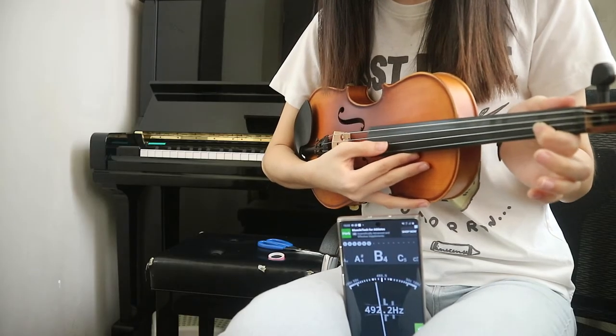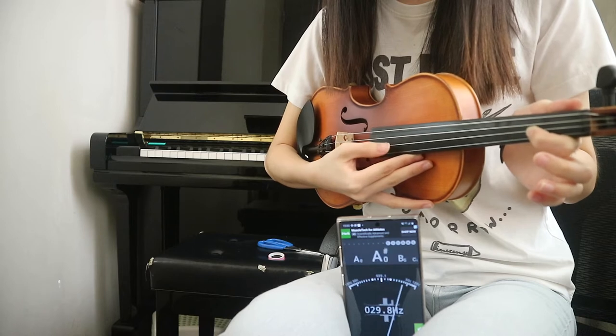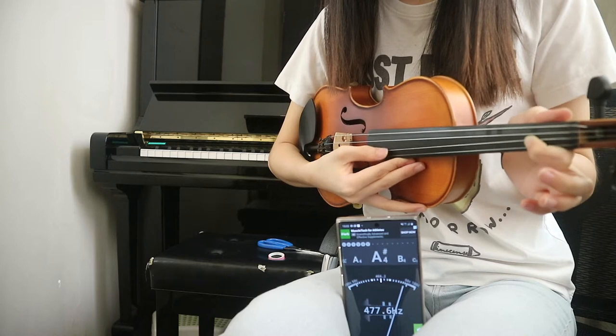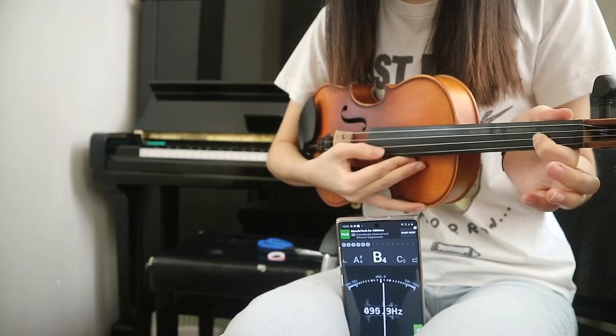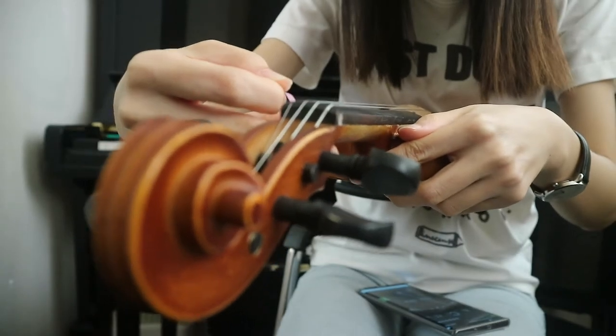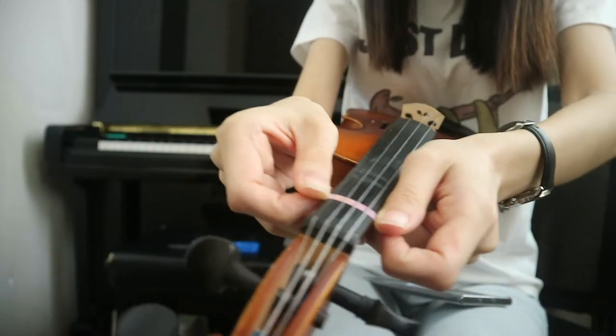Before you start the first sticker, put finger number 1 down on the A string and make sure the tuner reads B. Remember the placement of where your B was and then paste the sticker across.